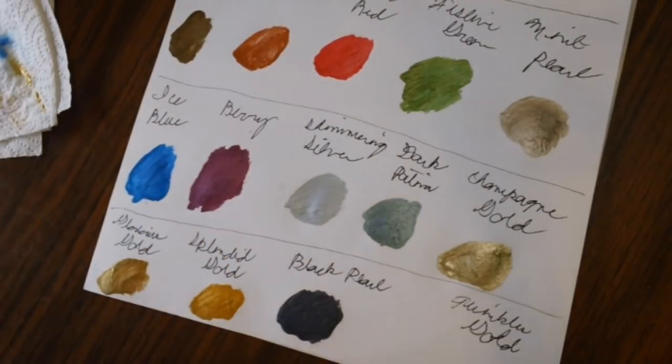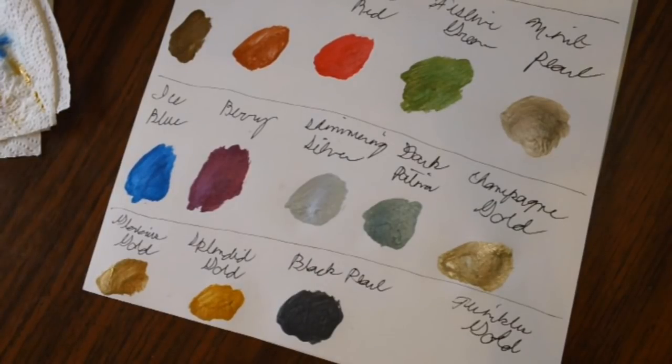I need to rinse out my cup again because Black Pearl is a darker color and I don't want carry-over into the last swatch. Darker colors take a little more rinsing to get out of the brush — a couple of swirls at least. After this I will make a separate video for the Apple Barrel paints.